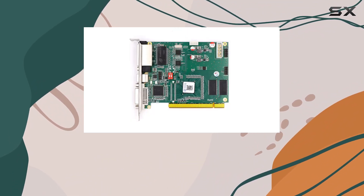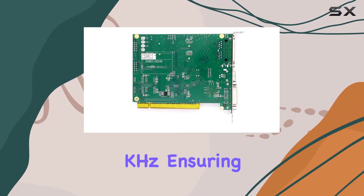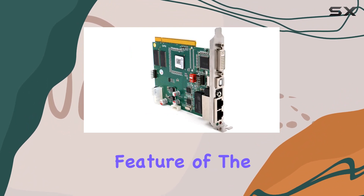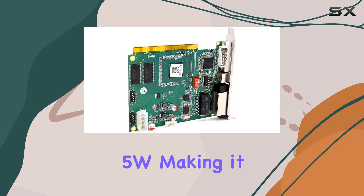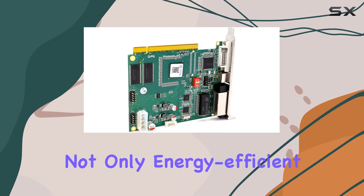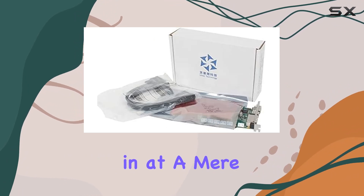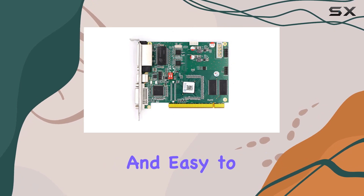And speaking of performance, the TS-802D boasts a GPU clock speed of 64 kHz, ensuring smooth and seamless operation. One standout feature of the TS-802D is its low overall power consumption of just 2.5W, making it not only energy efficient but also cost effective in the long run. Plus, weighing in at a mere 0.15 kilograms, it's incredibly lightweight and easy to handle.